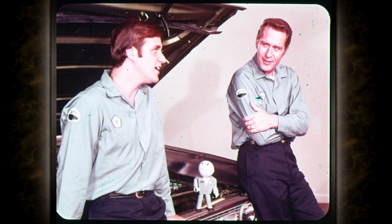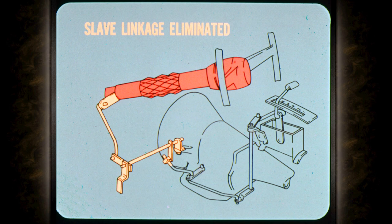And that takes care of throttle rod adjustment. I never realized how critical throttle rod adjustment was, or how easy it would be to get it wrong if you didn't know what you were doing. Is there anything new on shift linkage adjustment? As a matter of fact, yes — the slave linkage has been eliminated on most models with console shift. The slave linkage is still used on full-size cars with console and Torque-Flight.